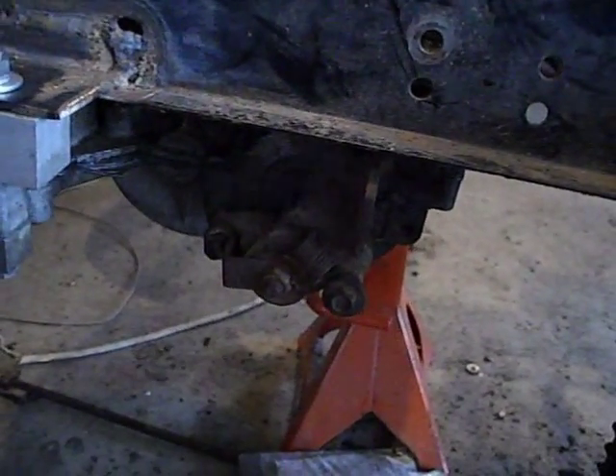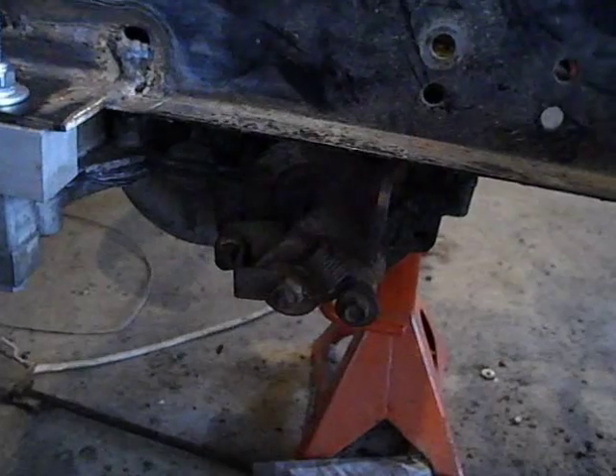The brake pucks that were on there were pretty good, but I don't know how long they're going to last. Here's where I welded on the clutch — on the other side obviously — but it fried all the paint off there.